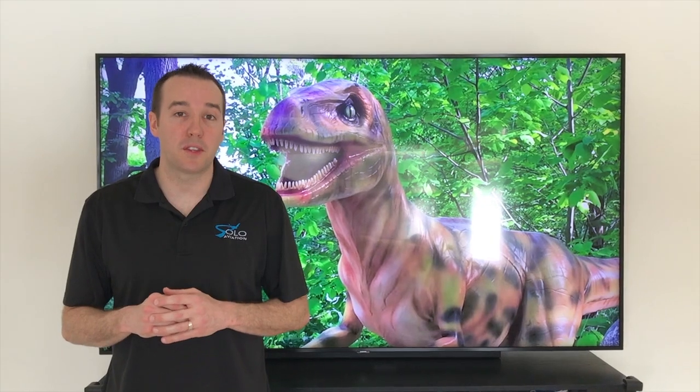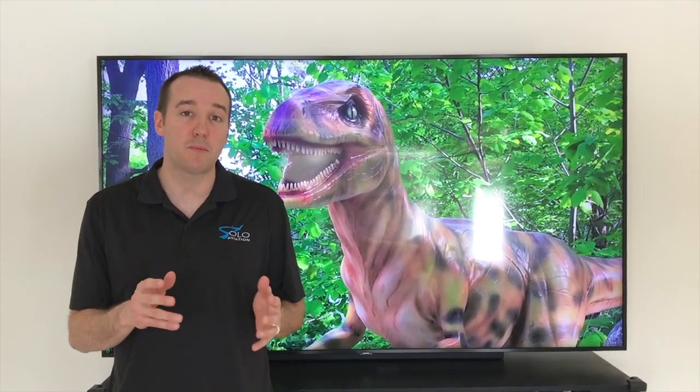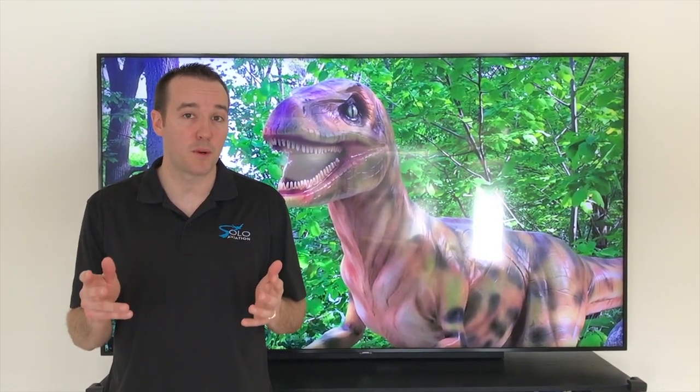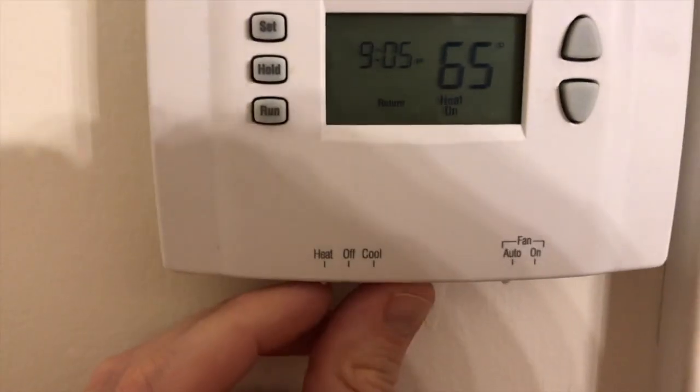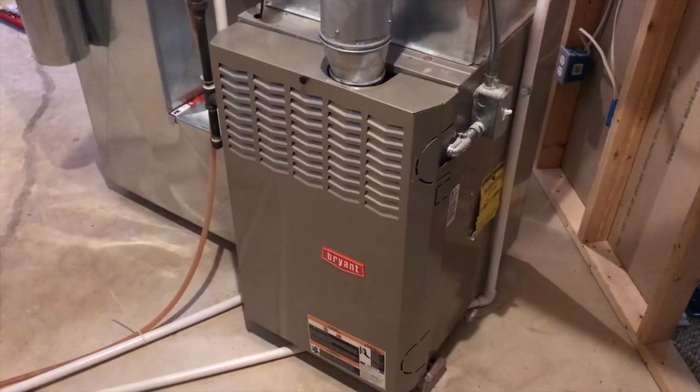Hey YouTubers, Mike Bors with the Mike Bors channel. Thank you for watching. Today we're working on our Bryant furnace and we're going to show you the step-by-step process on how to replace your limit switch. It's a very important part. Let's get started. Up at the thermostat now and it is off.